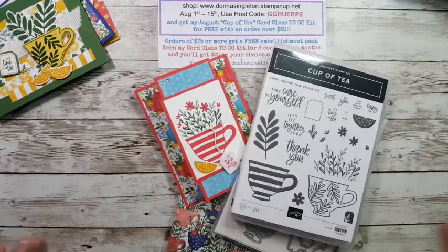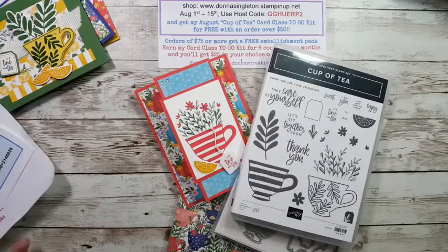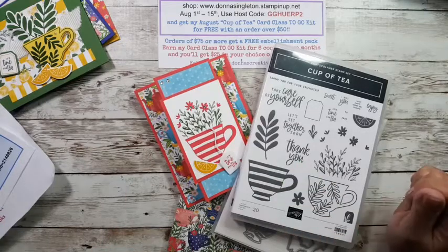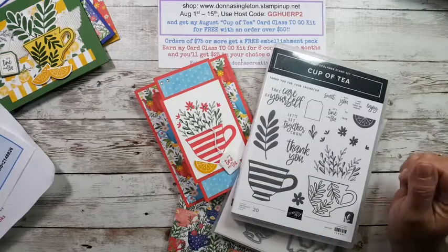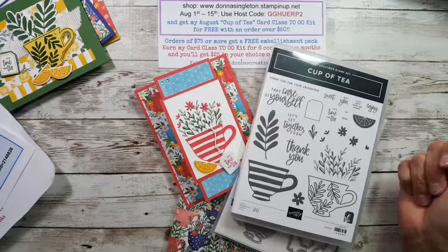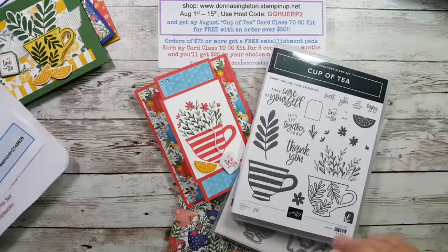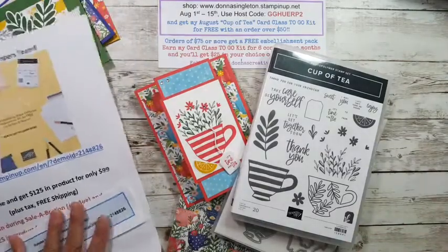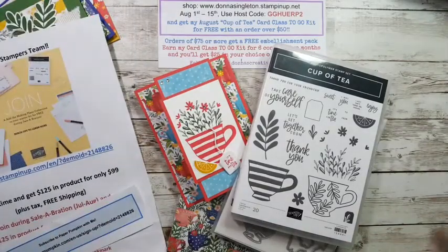Especially since I am giving away one of the cards I make each week. You'll want to comment, because I'm putting all the names into a bucket and pulling out a winner. That person — I'll send them the card if they'd like. Some people might not want to share their address, but I have no way of mailing it to you if I don't have it.